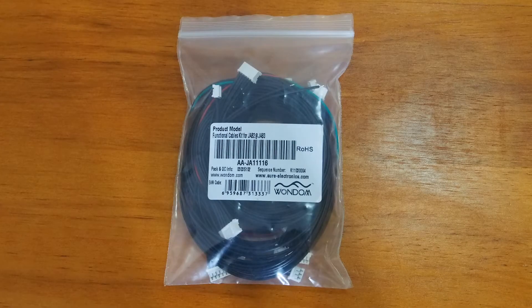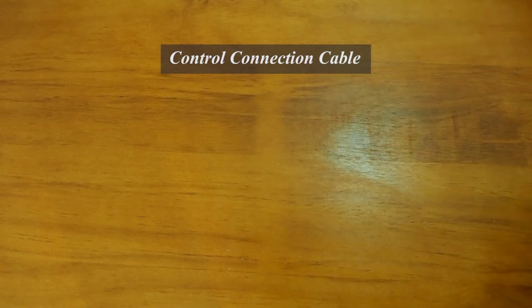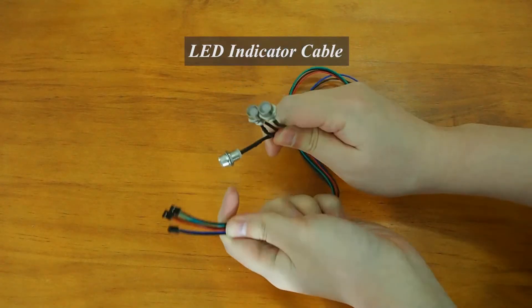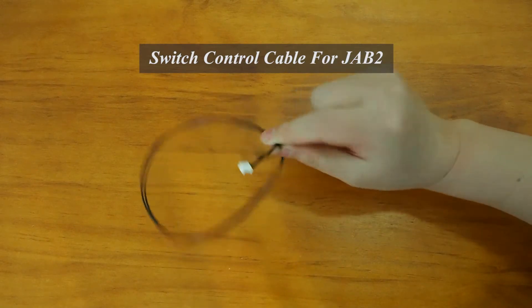If you want to connect JAB2 with JAB3, you need to have a special cables kit AAJA11116. This special cables kit has every function you need for the connection, including one audio connection cable, one control connection cable, three LED indicator cables, one battery charging cable, and a switch control cable for JAB2.